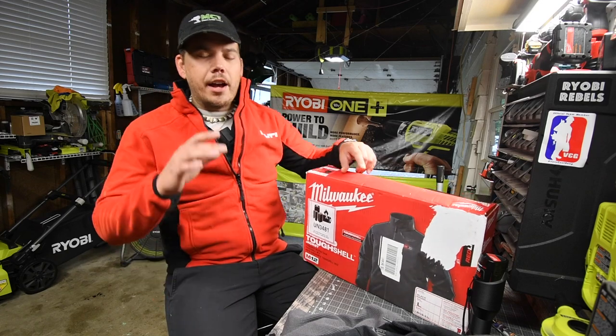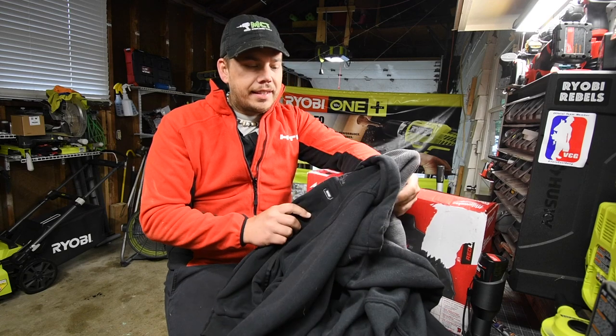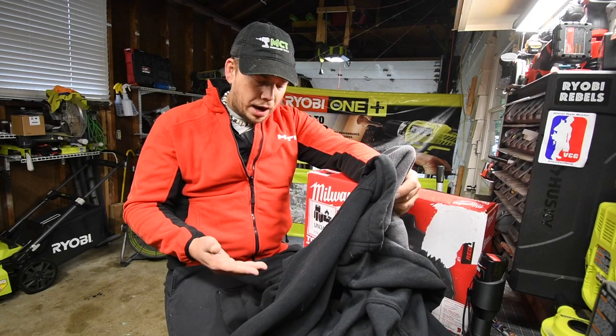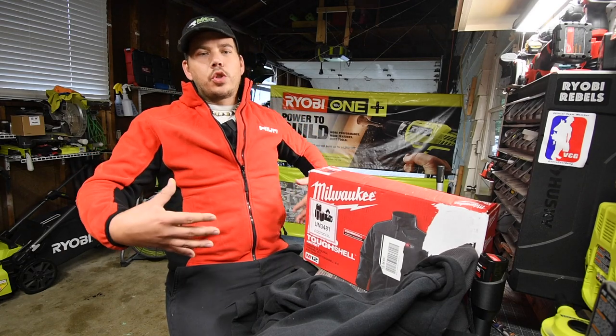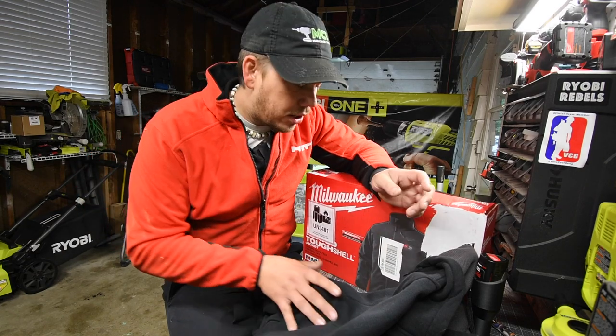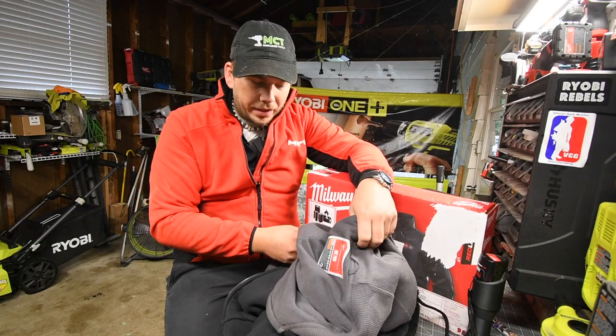Now this thing is awesome. I have the M12 hoodie and I'm not a fan of it. I'm not sure if I got a return, but the pockets in front are way stretched out. I think I got a return, but when it comes to the hoodie I'm not a fan — it's just not that well made.